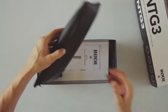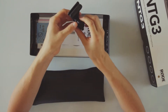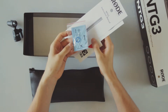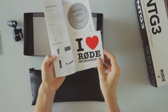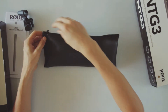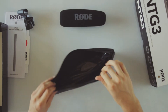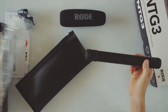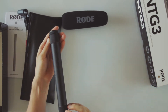Here we seem to have everything packed here already in the case. We have a stand support for the microphone, a rubber band for securing the connections, the manual, some funny stickers and a warranty card. Opening the case, we have a windshield and the microphone itself. It's actually coming in a case of its own, which is very nice because that's a way of traveling with it in a smaller size manner.